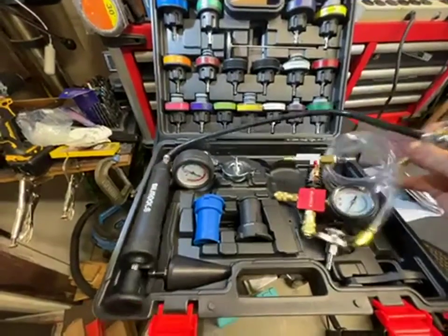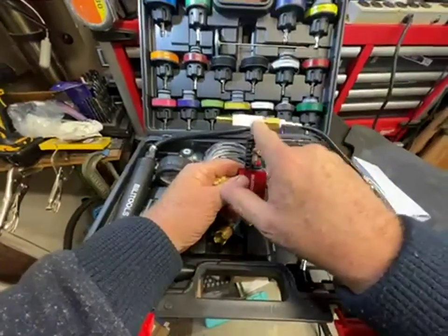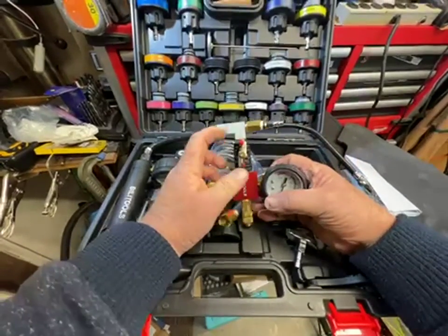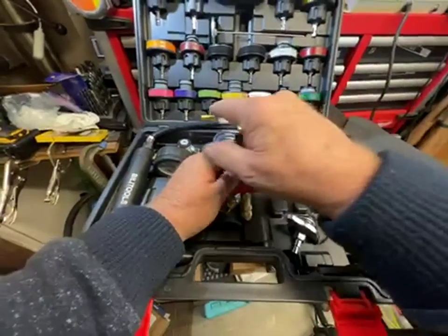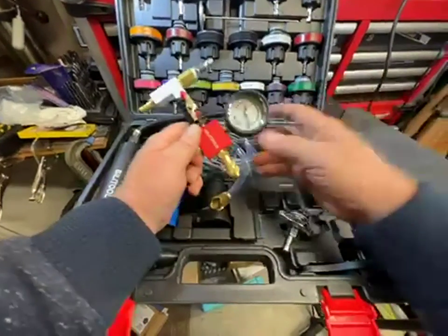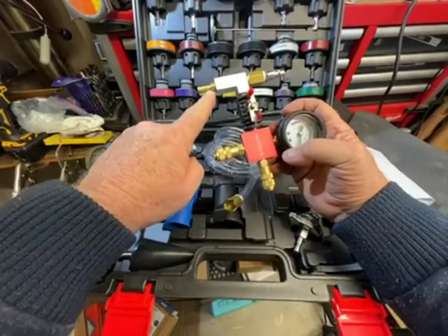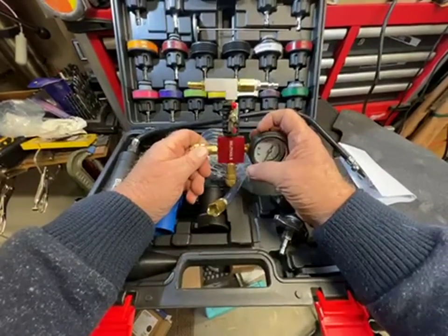The secondary function this can perform is to pull a vacuum using the Venturi effect. You hook a compressed air hose onto this, and running compressed air across the Venturi creates a vacuum. There are various hoses and connectors for the caps in here so you can suck out whatever's in the system. There's also an outlet that goes to a waste container so you're not spraying coolant all over the place.